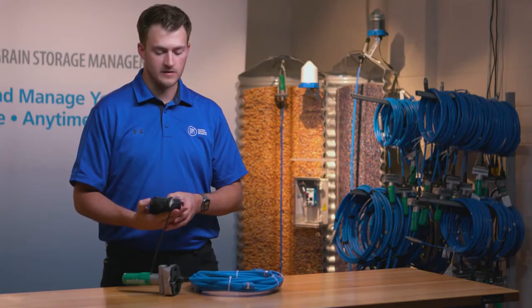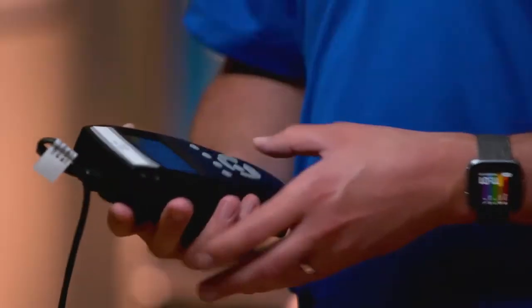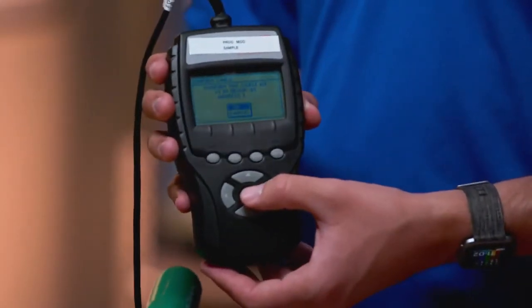It's going to ask to confirm this cable as C1 in group B1, address 1. I navigate to OK and then press Enter.